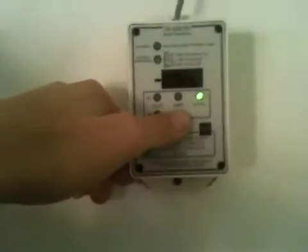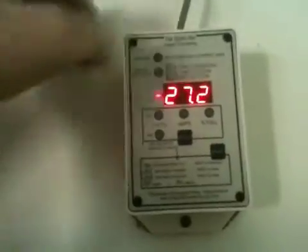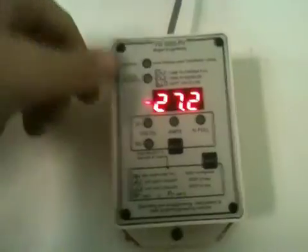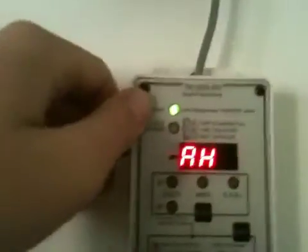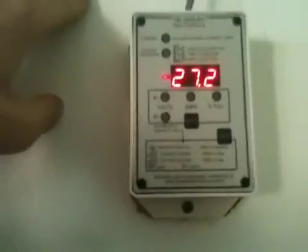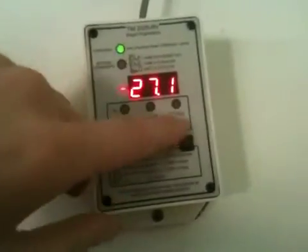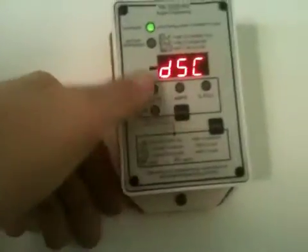If you hold down the select button in the middle it gives you the remaining amp hours missing from the battery. Right now I have 27.2 amp hours left until I'm charged. You'll see this light blinking up here — that's supposed to indicate when it's charged. I still have a couple settings to figure out, but once this gets to zero that means my batteries are truly charged and my percentage will read 100 percent.